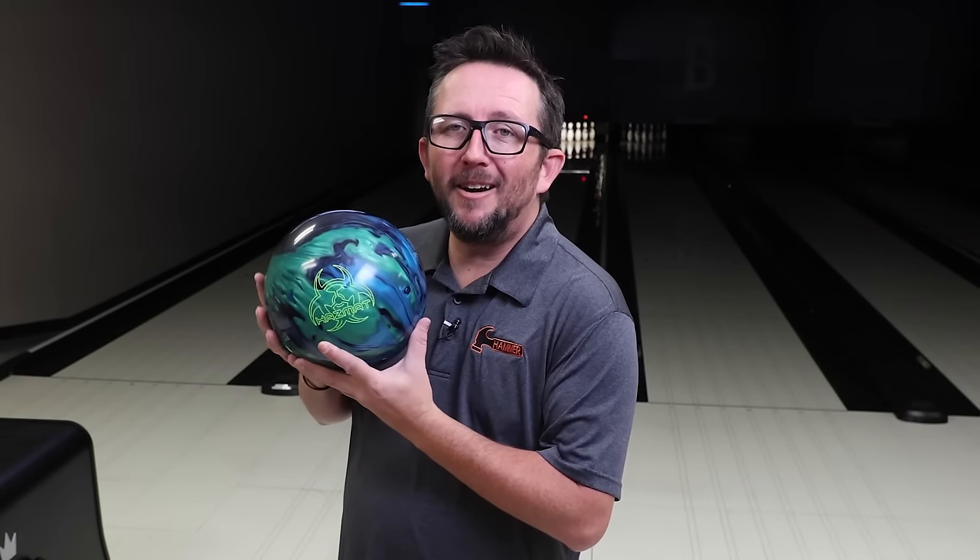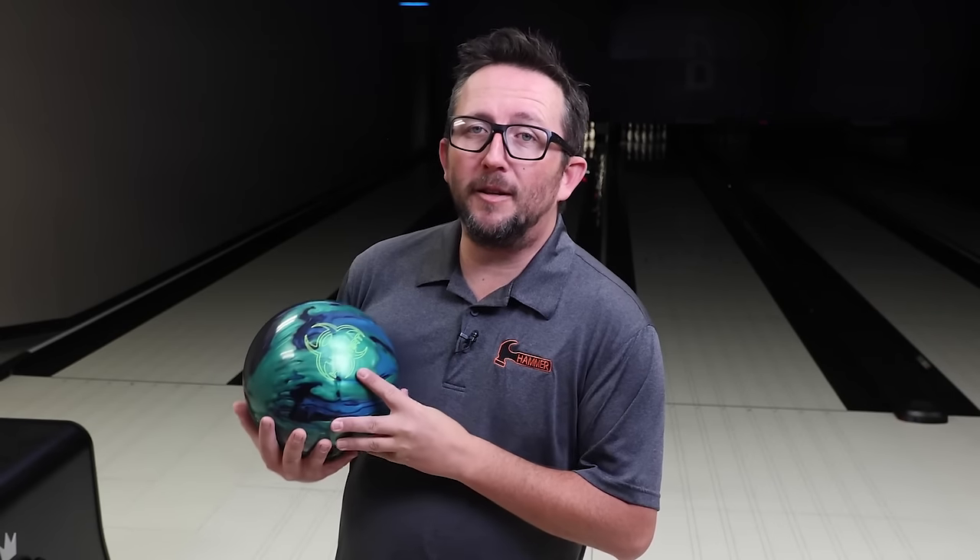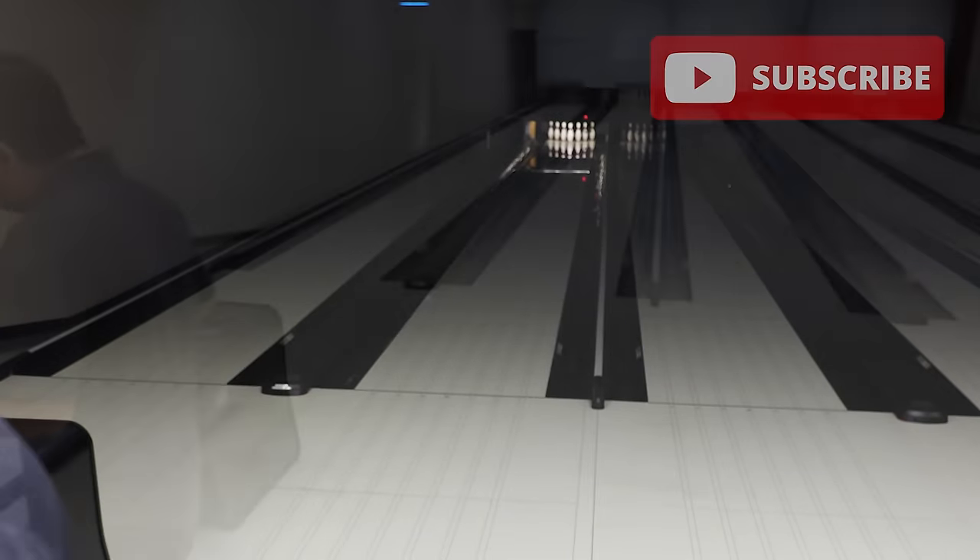What's up guys, Brunsnick's back. This is the Hammer Hazmat. The Hazmat features a hazmat core, symmetrical low RG, high differential with HK22, the Semtex hybrid. This should be pretty flippy on the lanes — maybe a step down from the Black Widow 2.0 hybrid. I can't wait to see what this ball does for me on the lanes. Please subscribe to my channel if you haven't already. Let's see what Hazmat does.